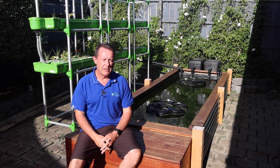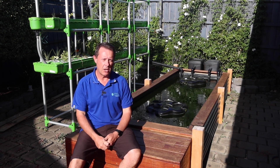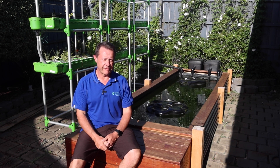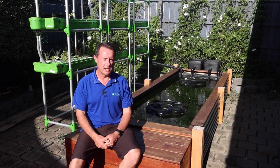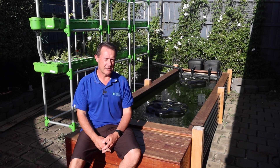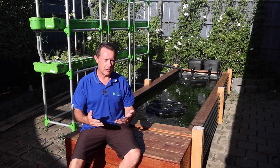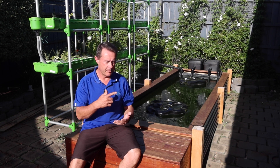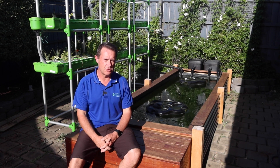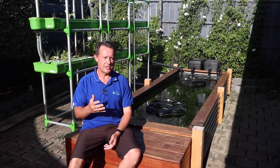Another important thing with pond UVs is the bulbs have an operating life. The Metalla one we're going to be using here uses a Philips bulb. Philips bulbs are recognised in the industry as being the best bulbs you can use and they have an operating life of about 9,000 hours, which works out roughly a year. You want to have it running 24/7 — it's on while your pump's on, and your pump's running 24/7 to drive your filter. So that means once a year you want to change your UV bulb.